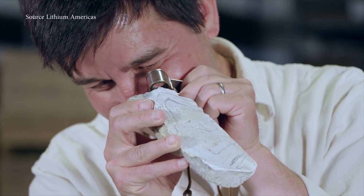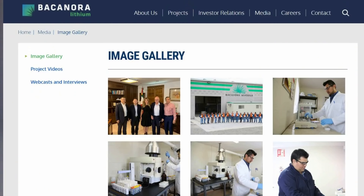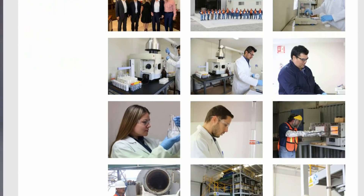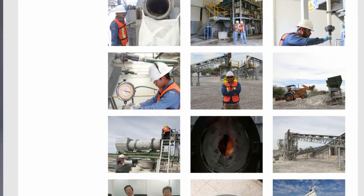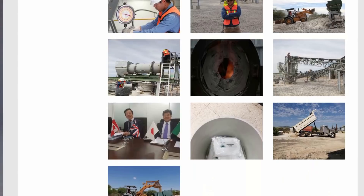Lithium Americas has been working on this for a long time. Bacanora, a company in Mexico, has been working on it for a long time together with their partner Ganfeng, one of the biggest lithium companies in the world. I do believe clay will contribute to global supply — lithium is abundant, there's never been a question about that. But have these companies working on the clay challenge had any success at scale?